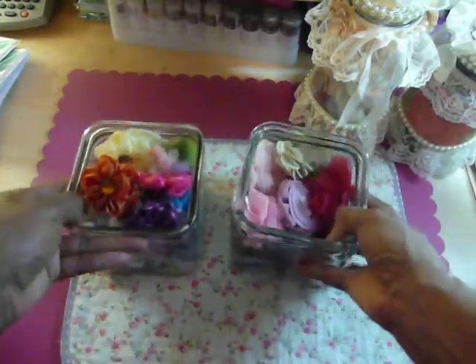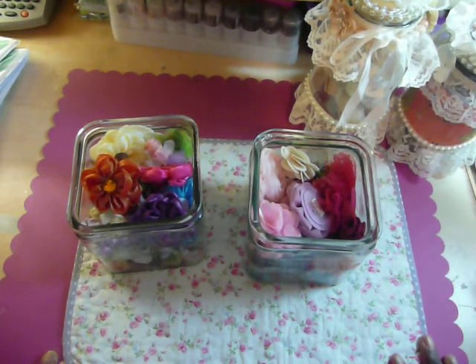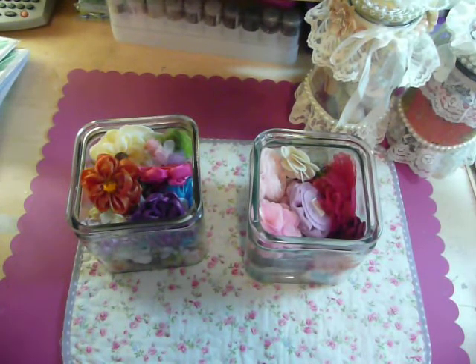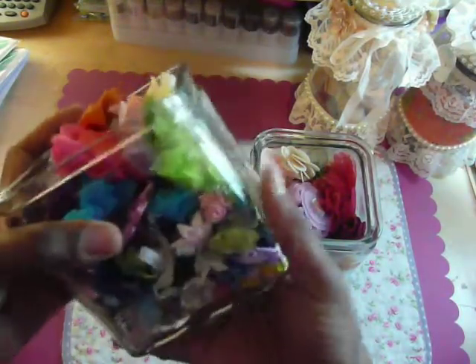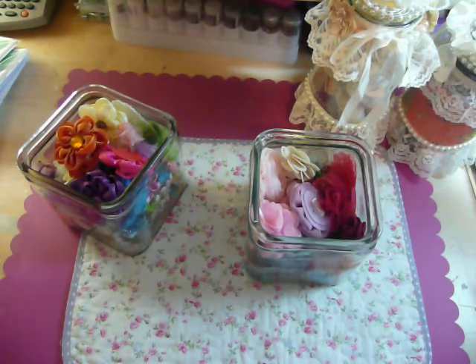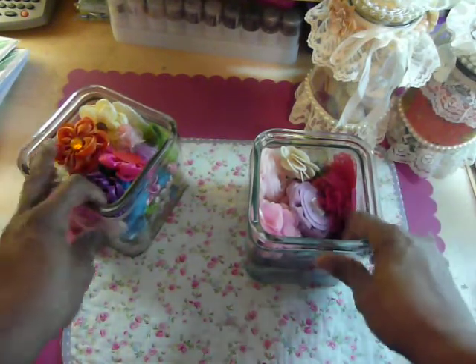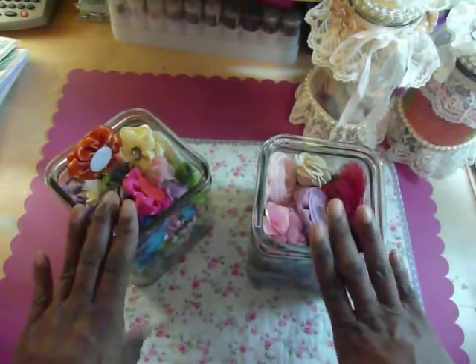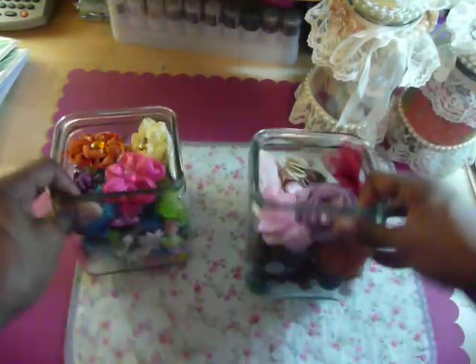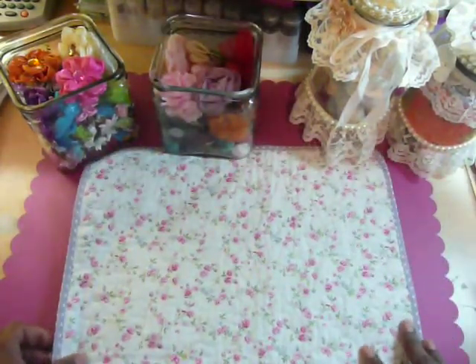I was looking on a YouTube channel — I believe it's Sassy Scrappers — and I found one of her videos where she altered jars to put her flowers in. But as soon as she started speaking the video just stopped, so I've got to figure out if it's my computer or I was going to send her an instant message and ask her to send me that video. So when I get back from my crop, my plan is to work on altering these jars so I can have this cute candy station.